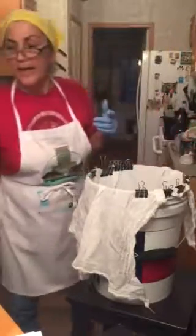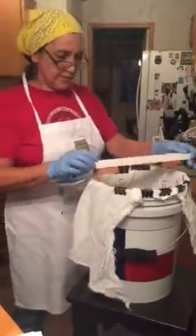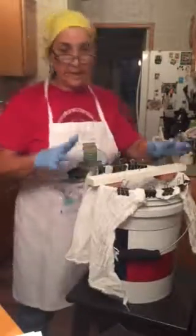I made this little thing to hold the frame in place.